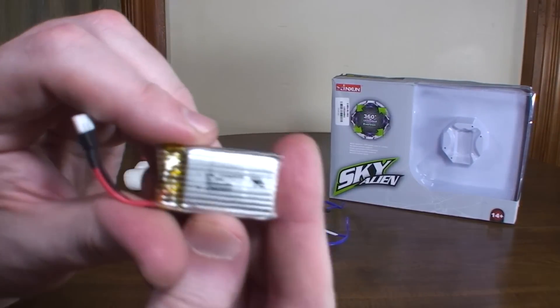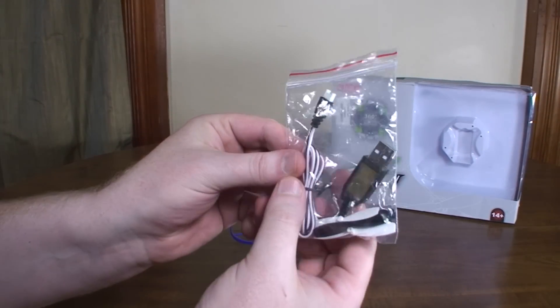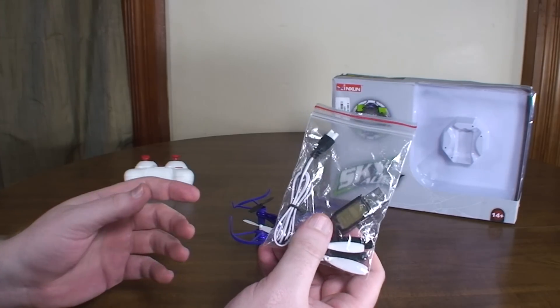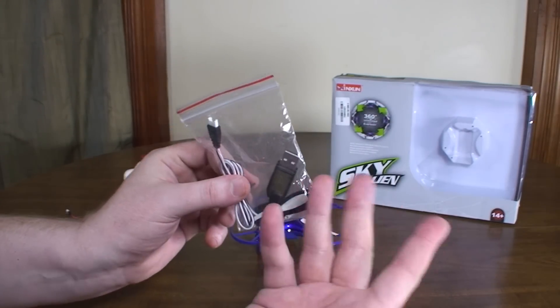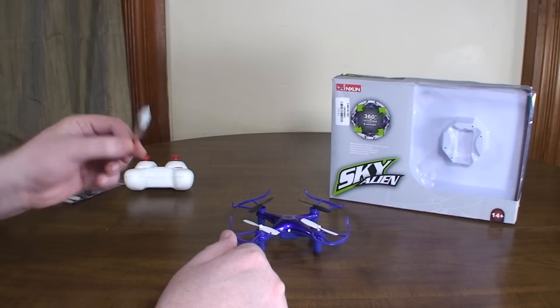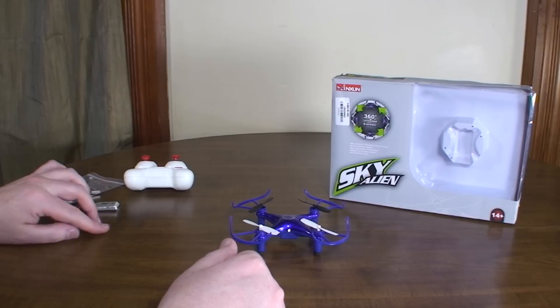It comes with a 300 milliamp hour lipo battery with a USB charging cable and a spare set of props. It only takes about 20 minutes to charge, so this is a pretty fast USB charger, which is decent — though fast charging will eventually kill the battery faster in the long term.